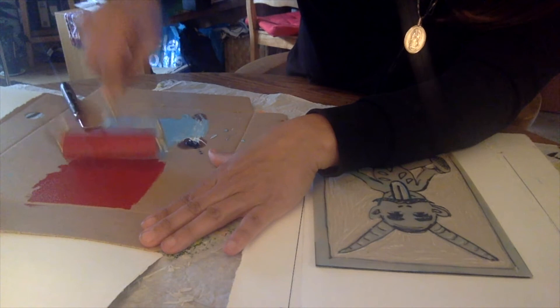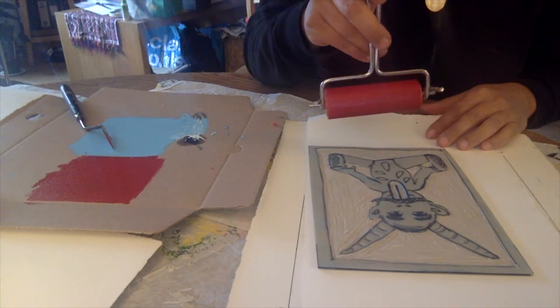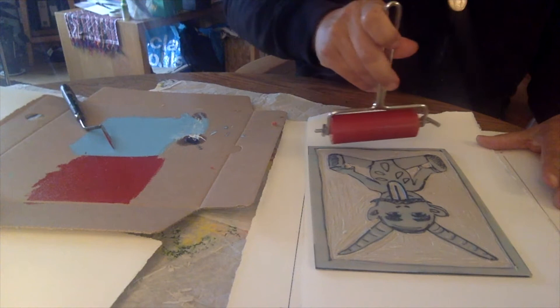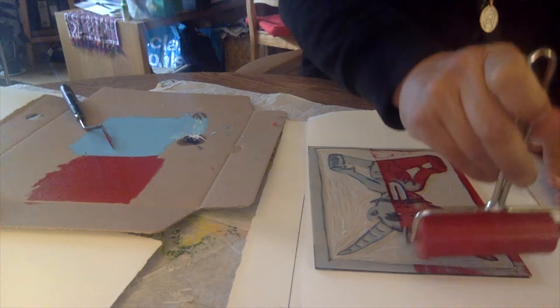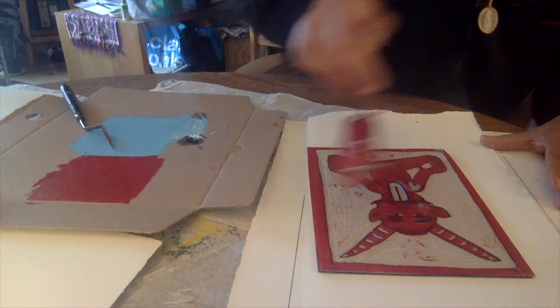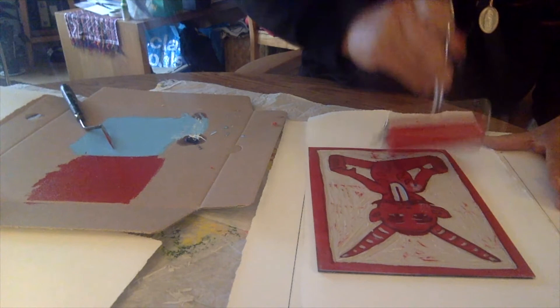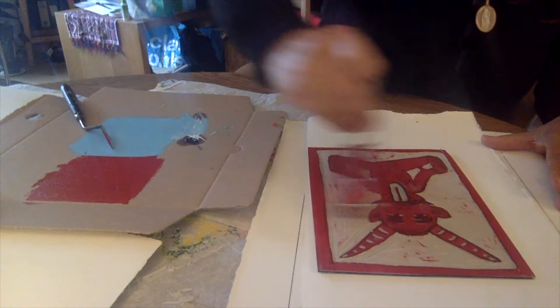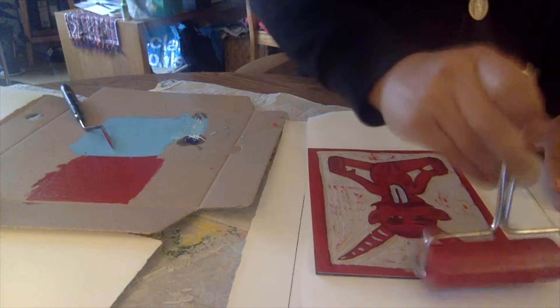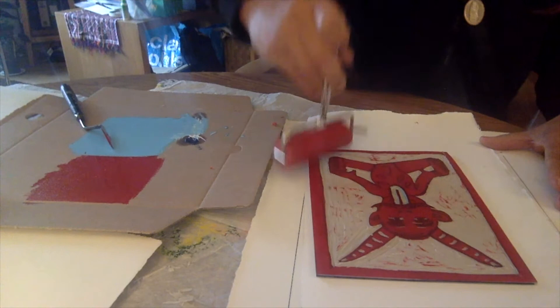You're not putting tons of ink — it's nice and even. I'm going to start rolling into my linocut. This is the first time I print the red, so I might have areas that need to be cut. I'm starting on the left-hand side, not pressing extremely hard, just rolling nice and even, changing directions. You can see that some of the areas I want to keep as blue are starting to pick up the red color.